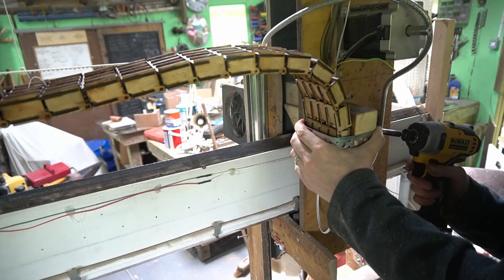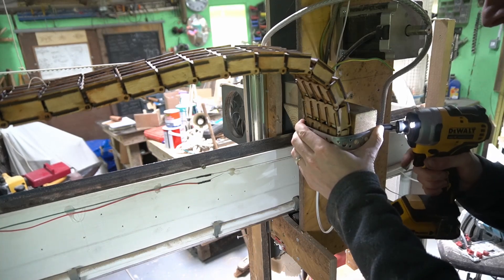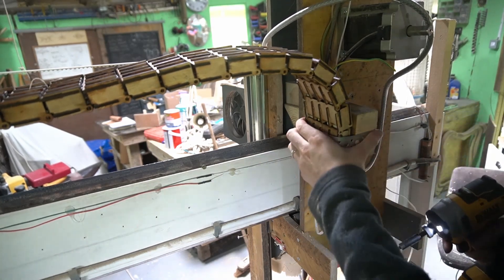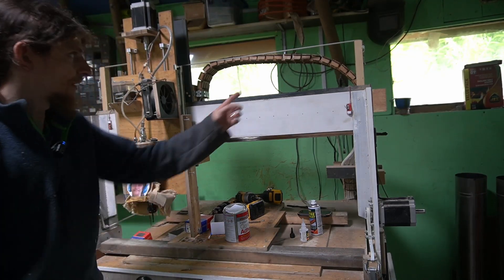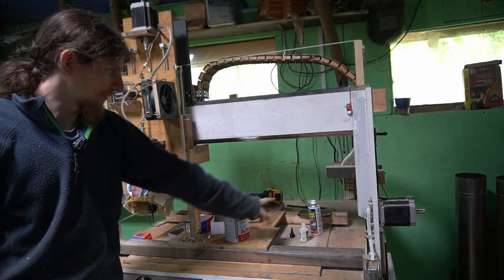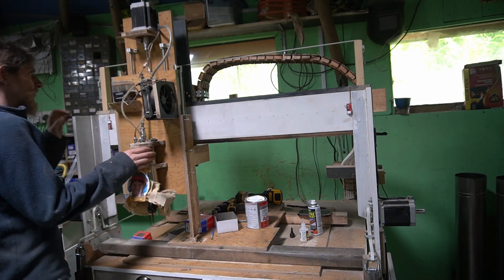In this case we're going to screw from the back. You can see now the cables are up here rather than down here, and hopefully this doesn't break when I start moving.